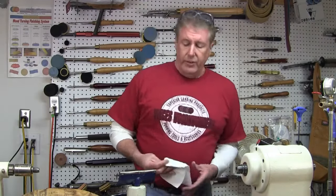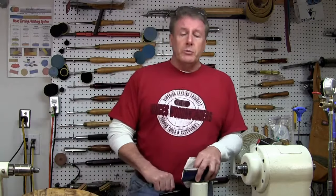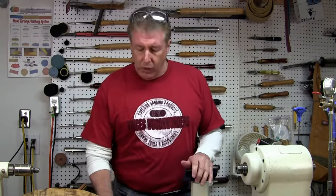Hey gang, how are you? Vince Welchvitz here at Wood and Wonders. Welcome to the shop. I hope you are doing well.